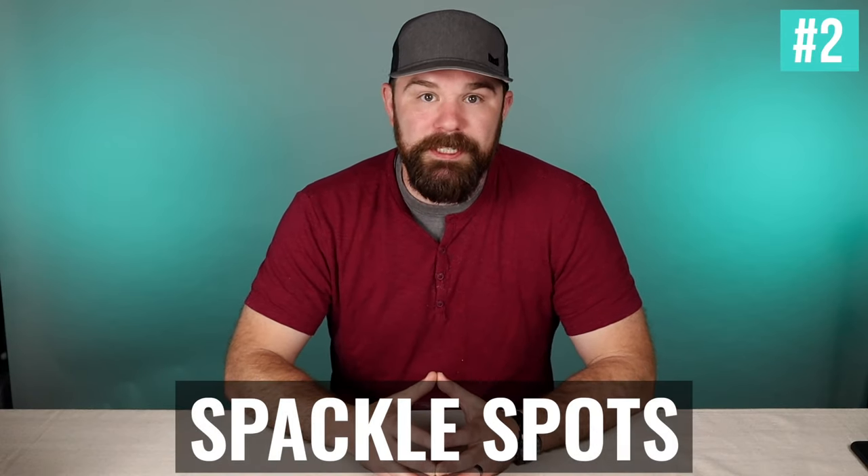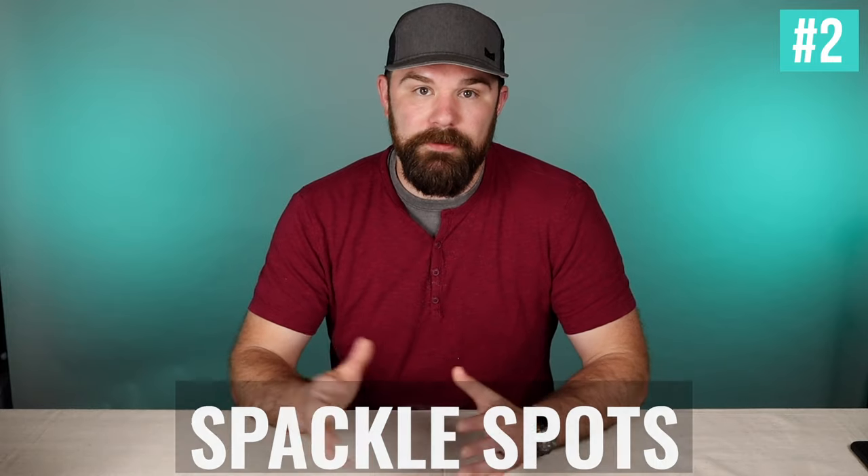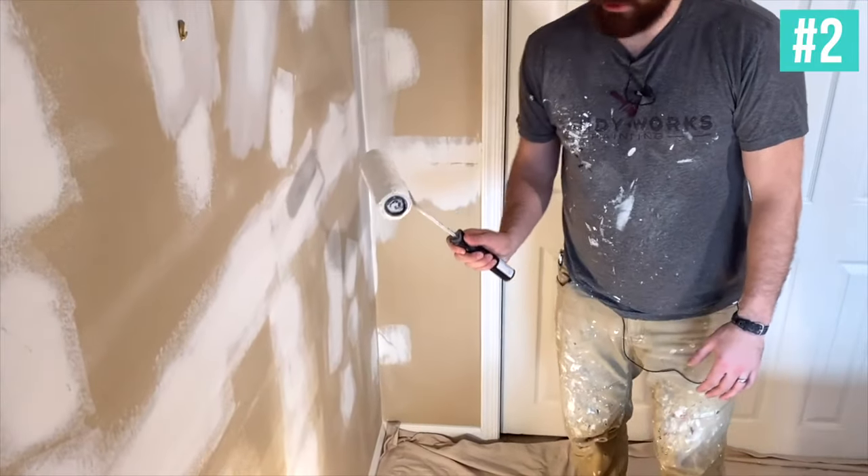In a similar vein, that brings us to number two, which is spackle spots. Pretty much anything that works on drywall will also work on spackle spots. You might be filling nail holes, doing patchwork, smoothing something out — a whole bunch of reasons to have spackle spots all over the walls. As long as they're sanded and ready to go, prime them with PVA, drywall primer, or multi-purpose. What that'll do is keep the spackle spot from flashing through on your finish coats. If you don't prime it and go over it with regular paint — even paint and primer in one, because that's not a real thing — you will see where that spackle spot is. It's called flashing.